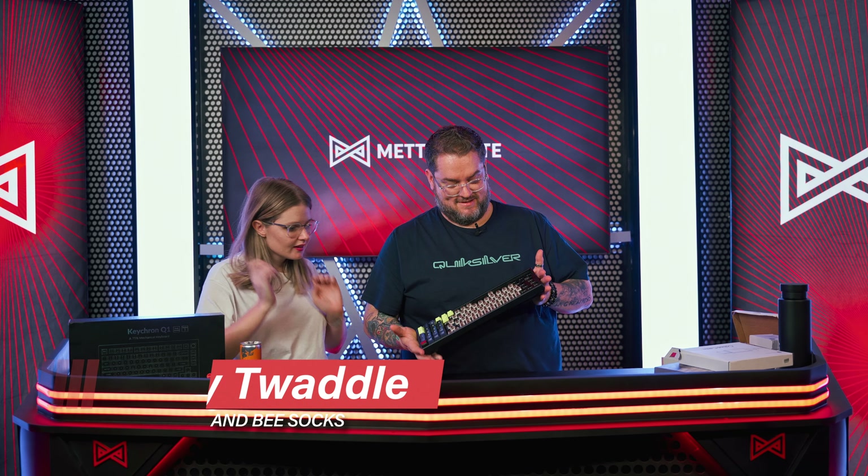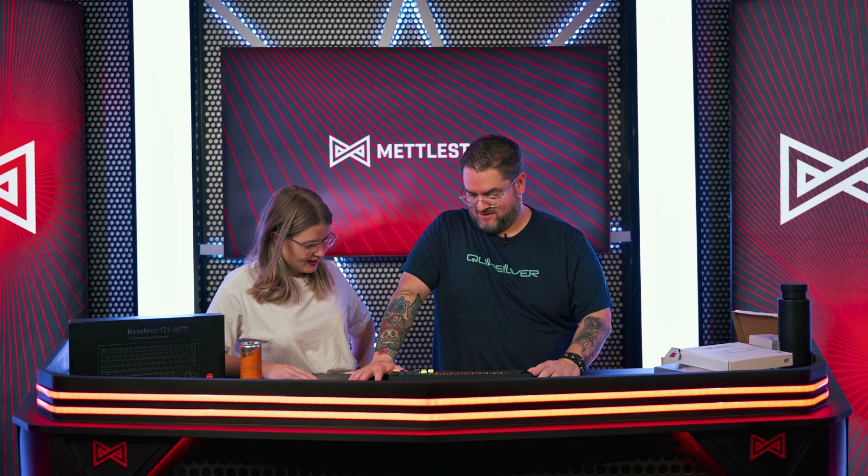Carly. Yes. Those are brown switches. Brown switches. I nearly said keys, but they are switches. Brown? Switches. I've taken this Keychron keyboard, I've taken the keycaps off of some of them — most of them — and I've taken some of the switches out. Okay.